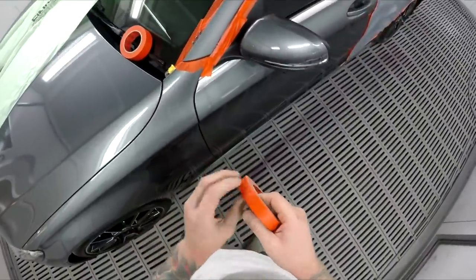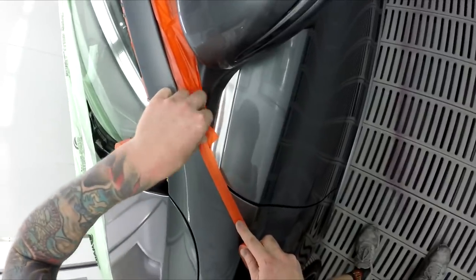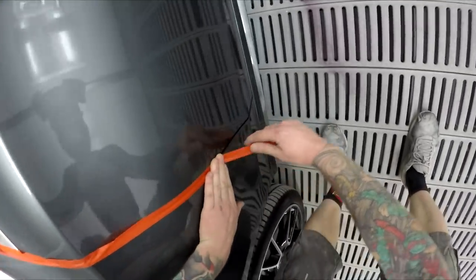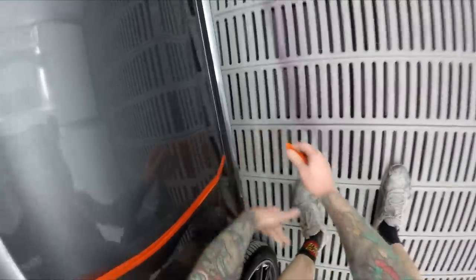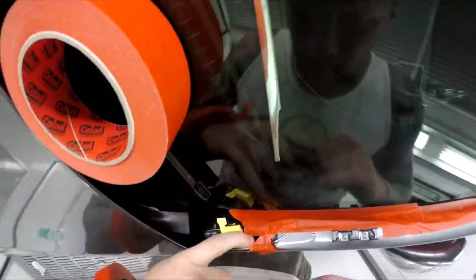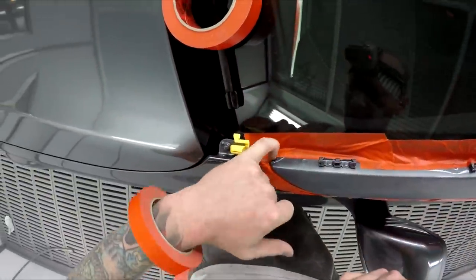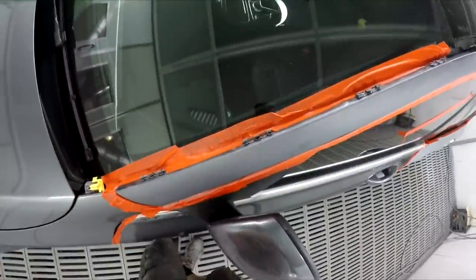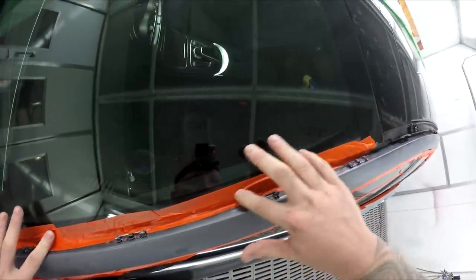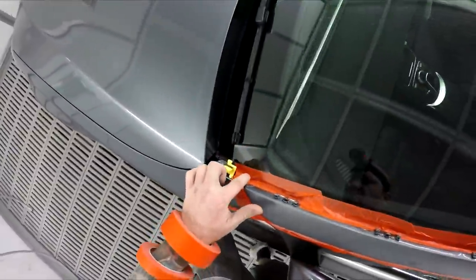I've seen it happen a few times, so this is one little method to help - say it does enter there, it's not going to continue to come out and get onto the exterior panel, so that's one good thing. You can see that's all nice and tight and pushed up in there. Little things like this - make sure it's got a nice seal down on that windscreen.